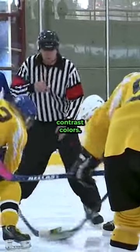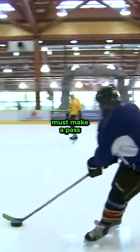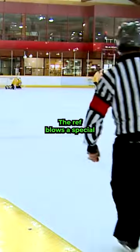Teams are also not allowed to wear white jerseys, with teams having to wear high contrast colors. There is also a one-pass rule, where teams must make a pass after crossing the blue line. The ref blows a special whistle to indicate when that pass has been made.